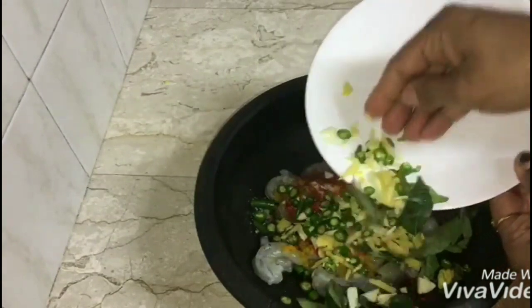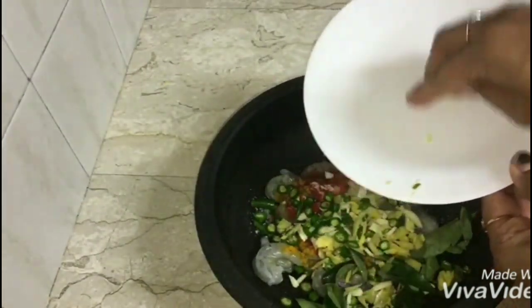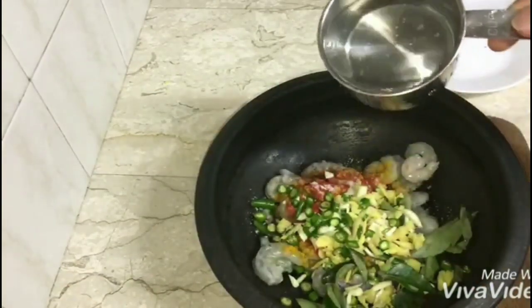It's so good to eat. We will touch it with a good taste. If we eat more salt and add some salt, it's the best taste.